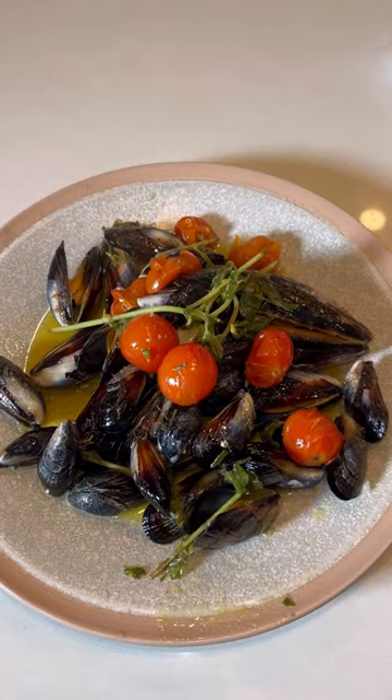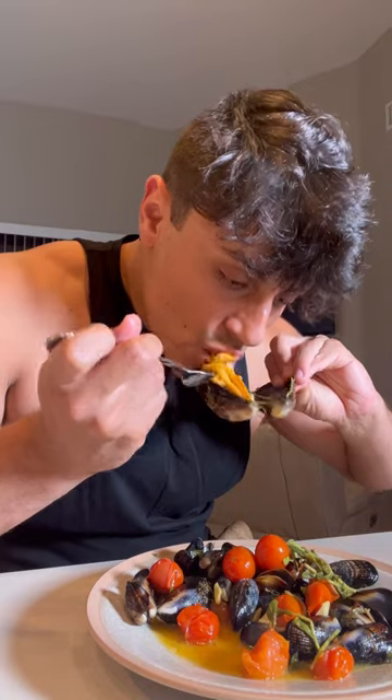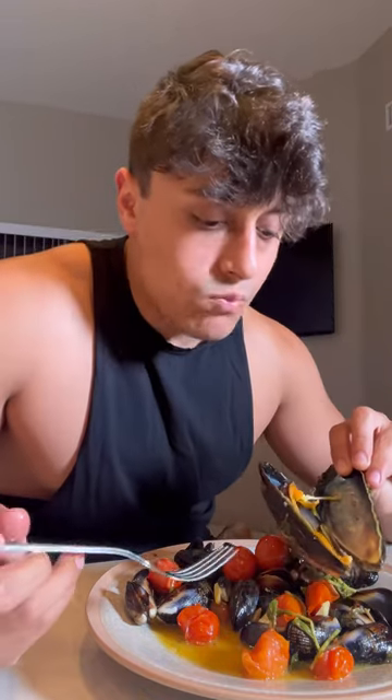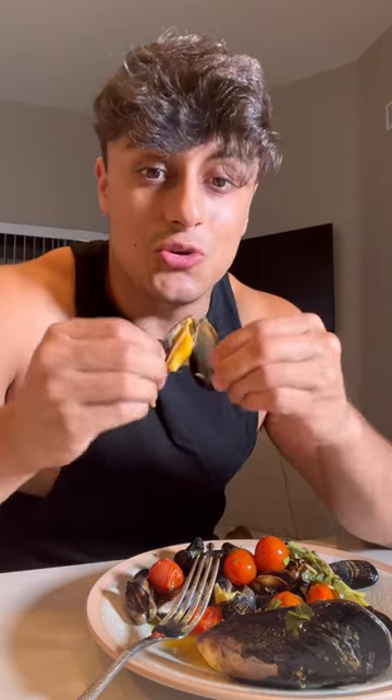This is the finished result. Wild mussel taste test — let's see how we did. Wow, this is delicious. I would definitely encourage you guys to go out into your state and see what you can catch and eat. You might be surprised.